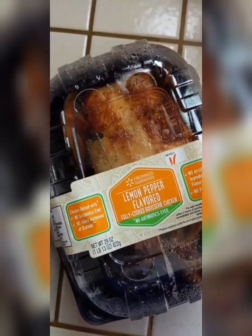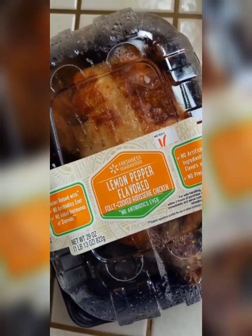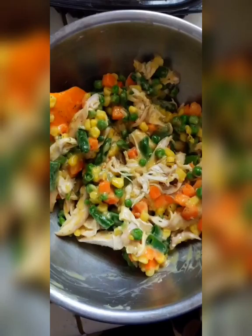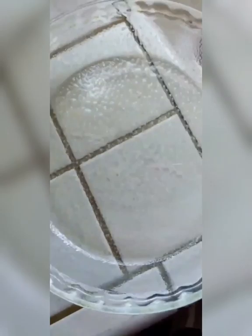Walmart today only had lemon pepper chicken, so we're going to try it. I think you can use any kind of chicken — lemon pepper I actually like that flavor, so it should be fine. I'm going to take the breasts out, shred them up, add it to that mixture, and mix it all together.